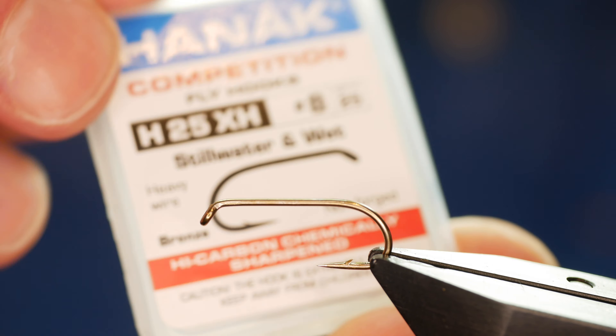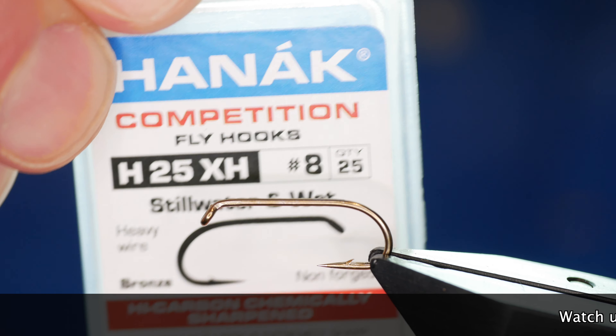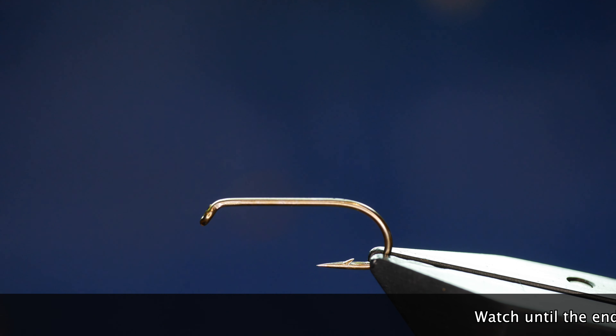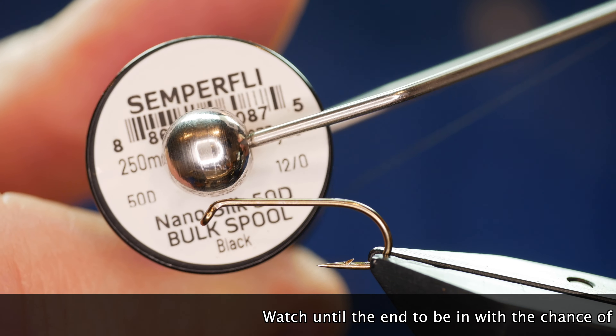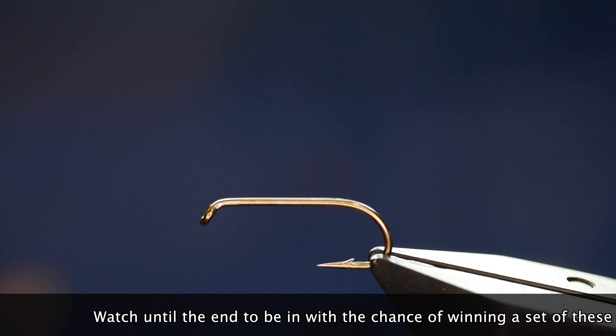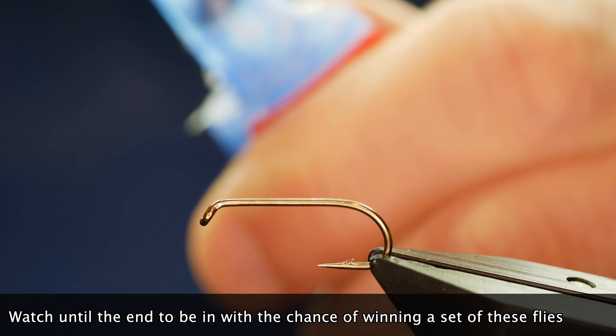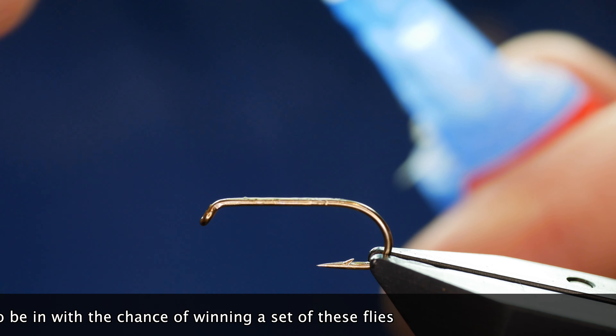The hook in the vice is a Hanak H25XH hook, this one's a size 8, it's on a heavy wire and it's a bronze hook. The thread I'm going to be using is Semperfli nano silk at 50 denier and it's black. As always with the nano silks, the first thing I'm going to do is add some super glue to the shank of the hook.